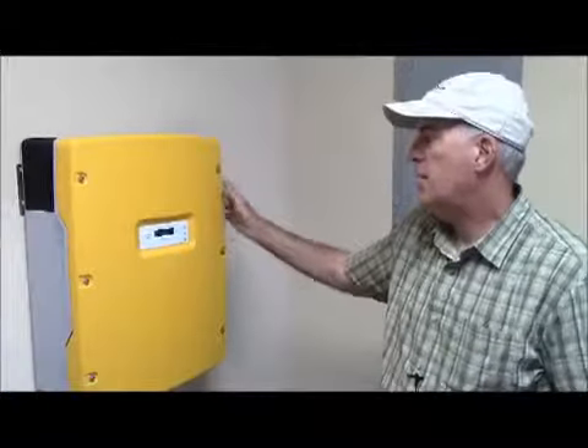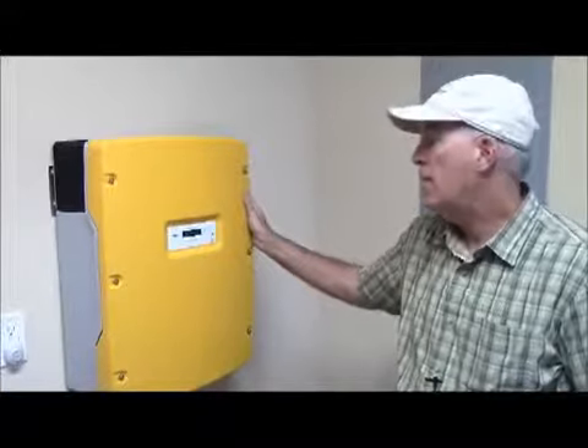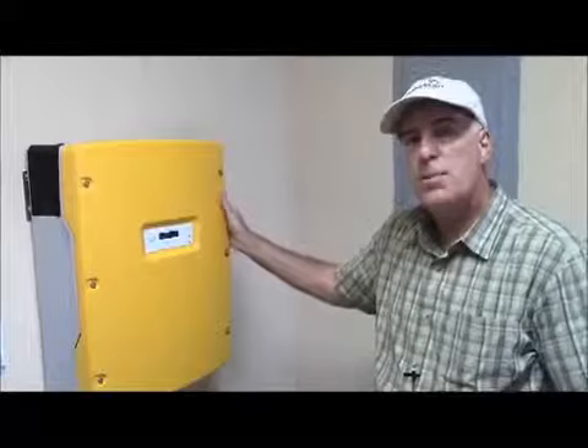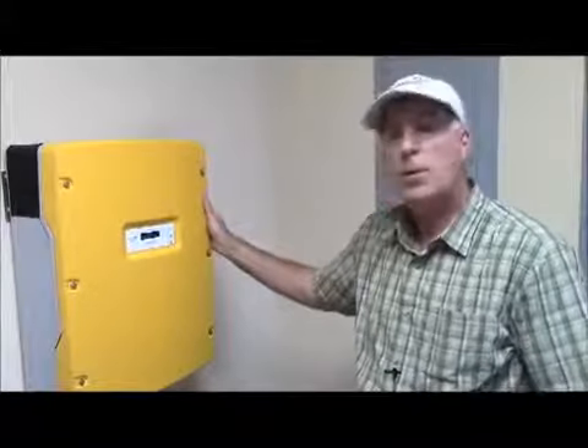Hi, this is Bill Izio with Custom Smart Homes, and we're looking at a solar install here at one of our clients' homes. This yellow box that you see here is a Sunny Boy 6000 US, and this converts the DC power from the solar array to AC that the house and the grid can use.